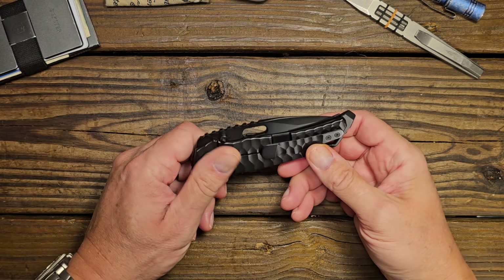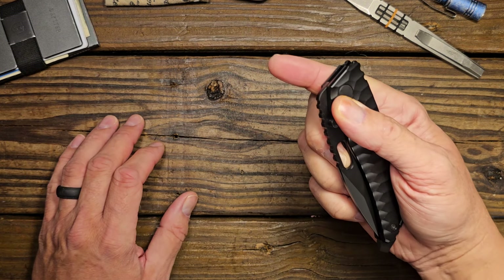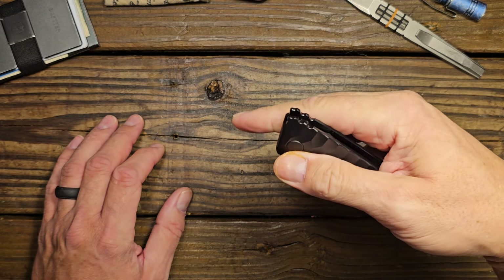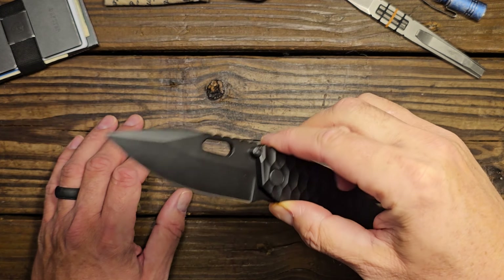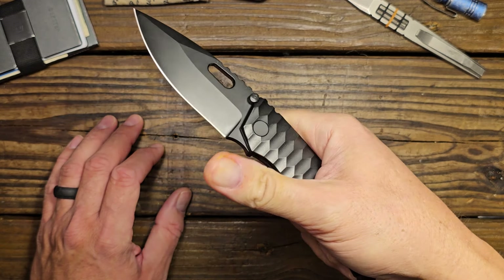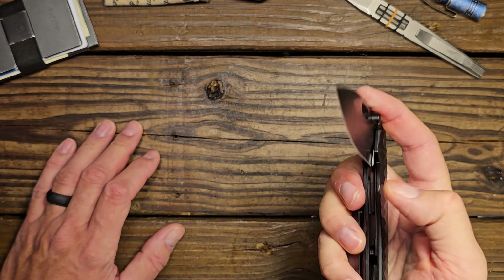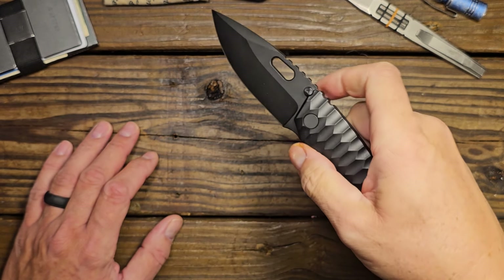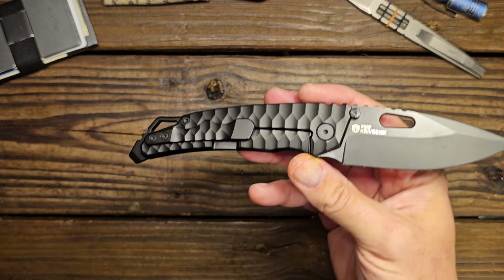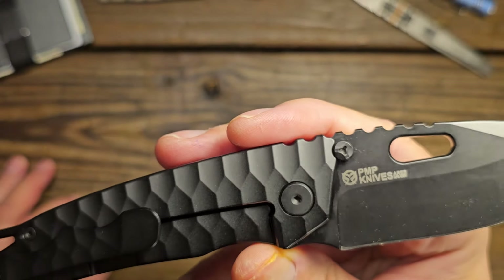As for opening methods, you can use the reverse flick and it works very well — this knife is finely tuned for the reverse flick and comes out quite nicely. You can also use the external stop pin as a thumb stud. It's not the easiest or most comfortable method, but it does work. The stop pins come up nicely against the scales.